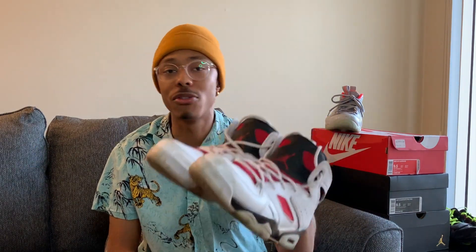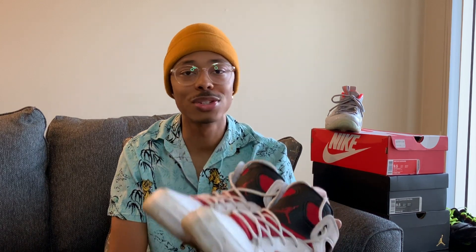I bought these when I got my first job coming out of college. I got my job offer — I don't even think I had started yet — but it was a celebratory thing, and I was like, 'I'm about to go to the store and buy some Jordans.' I was very involved in sports in high school and even in college just for fun — running and stuff like that — so I do have some shoes specifically for athletics.